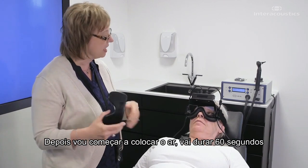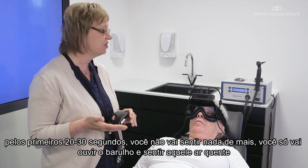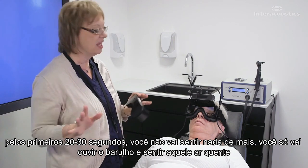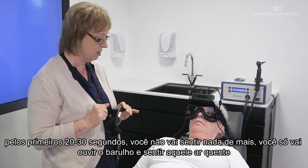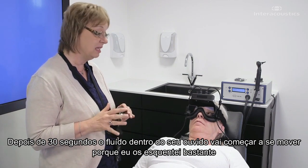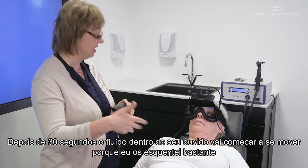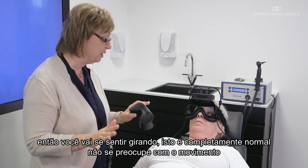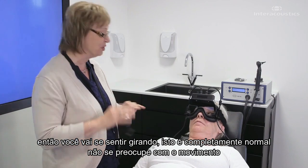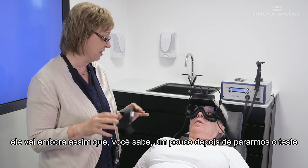I'm going to start blowing the air in there. I'm going to have this cover on the goggles and your eyes are going to be wide open. It's going to last 60 seconds. For the first 20 to 30 seconds, you're not going to feel anything at all — you're just going to hear that noise and feel that warm air. After about 30 seconds, the fluids inside of your ear are going to start to move because I've heated them up, and so you're going to start to feel like you're turning. That's completely normal — it's going to go away shortly after we stop the test.